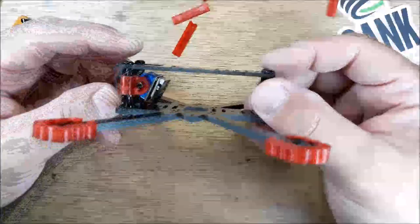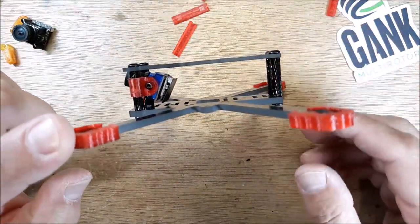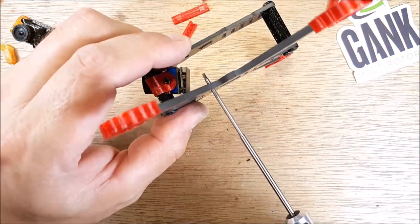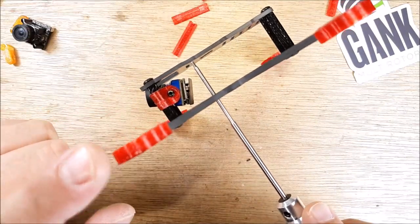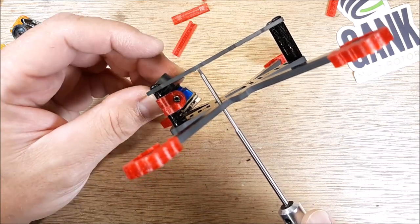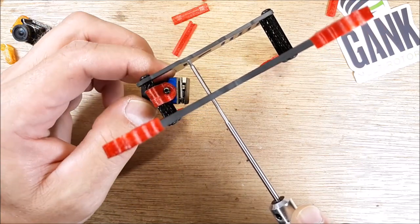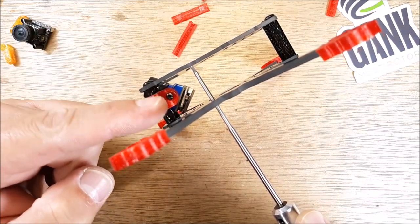Here's the nano camera at roughly the camera tilt I would use. And here's a 16 by 16 stack screw — let's just pretend that's the stack screw. You can see plenty of clearance. You can really rotate that camera all the way around, no problem. So plenty of room.